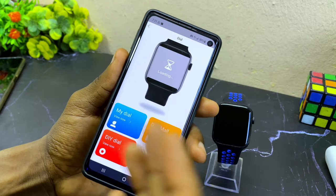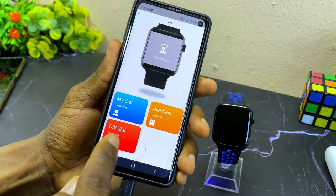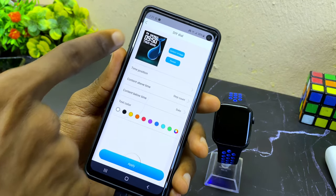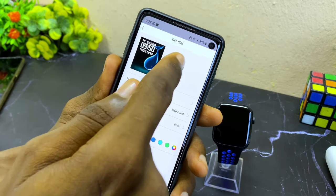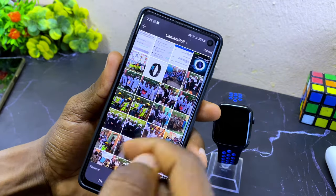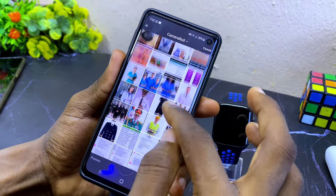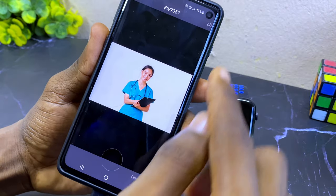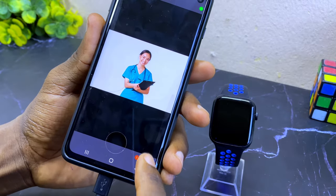If you want to use your own image as the watch face, select 'do it yourself dial'. It's going to show you an editor — select the 'select image' option and it will bring up your gallery so you can pick your picture.